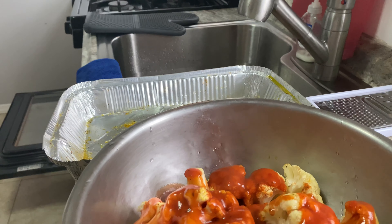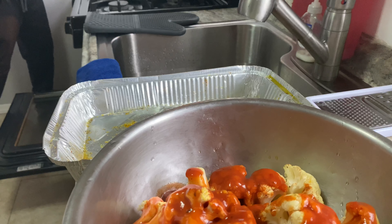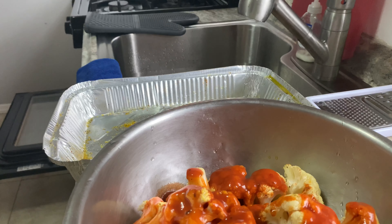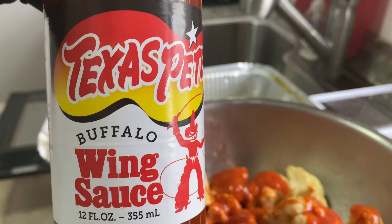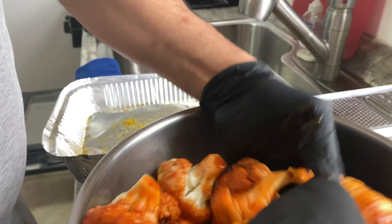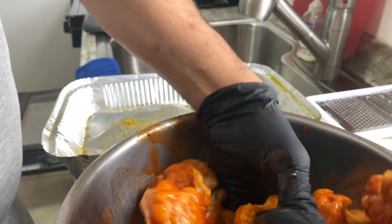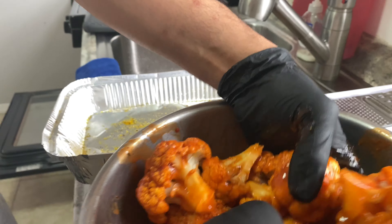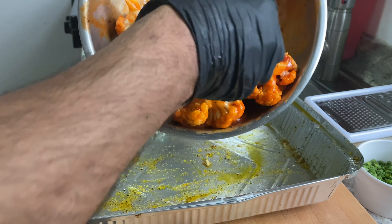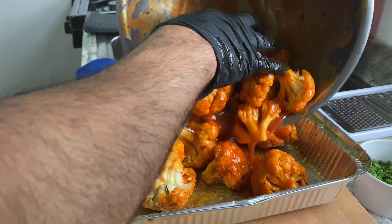If you want a sauce, I have one of these — same thing, you could use that, you don't have to. Toss. Nice, nice, nice. And back into the baking pan.